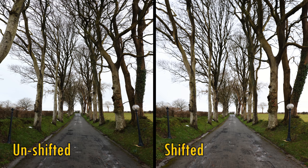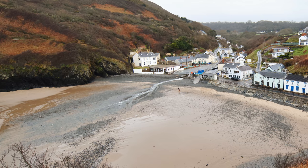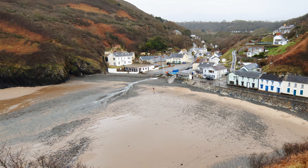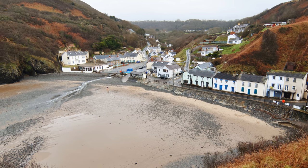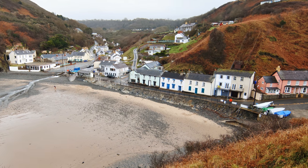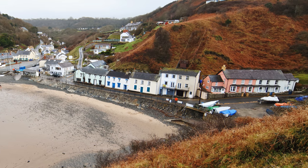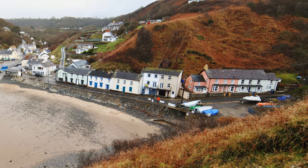Another neat trick is that the lens can be used to make easily stitchable panorama images. Just shift the lens all the way to the left, take a shot, and then to the right, take another shot. Make sure to keep the exposure the same by shooting in manual mode, then stitch them together in editing for a high-resolution panorama. So that shift function is pretty useful for architecture or landscape photography.